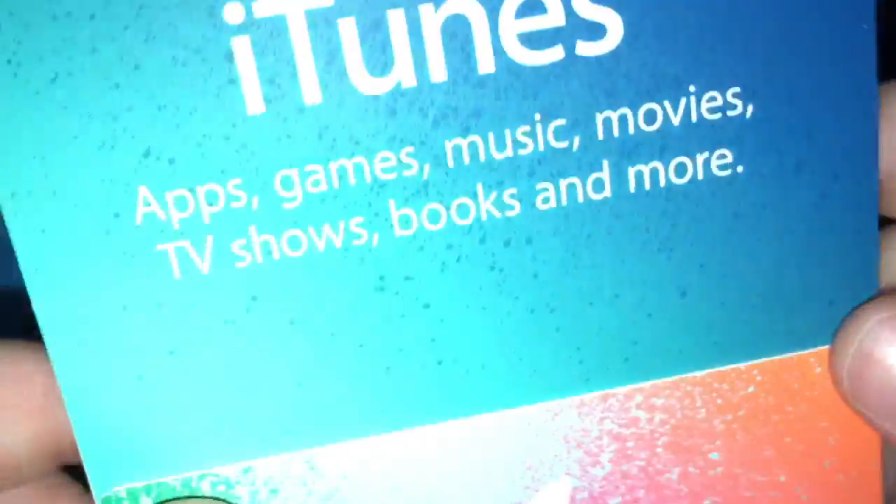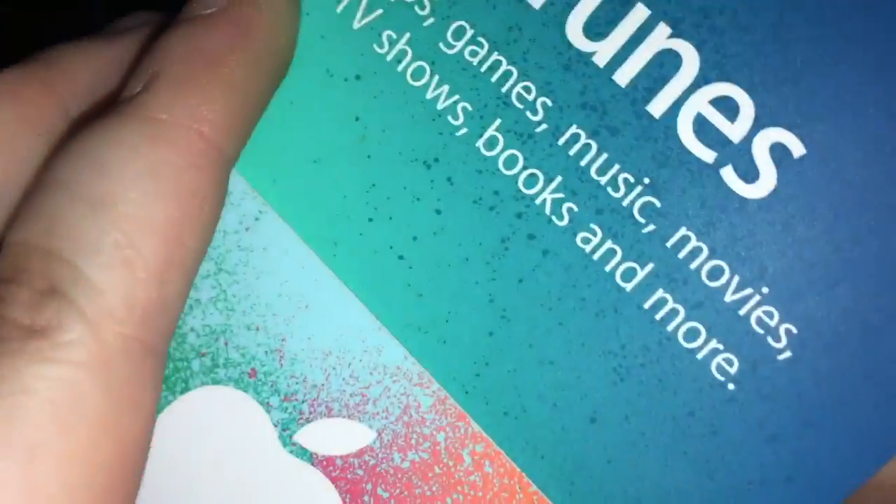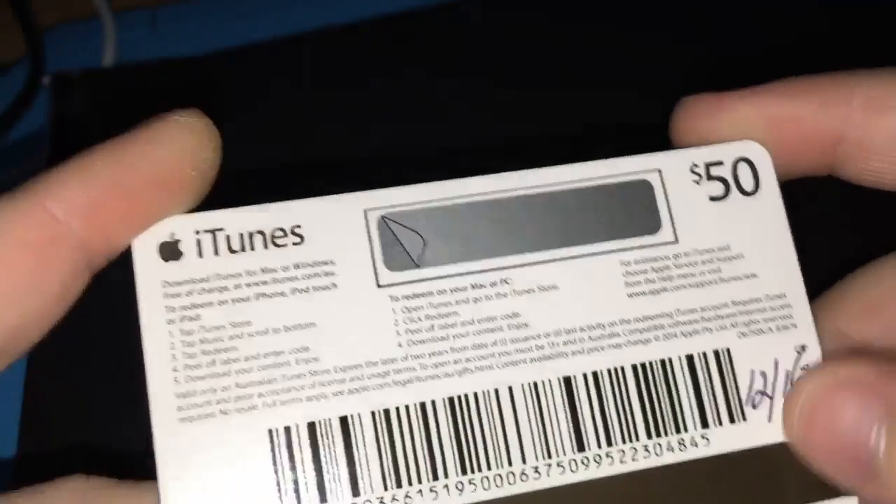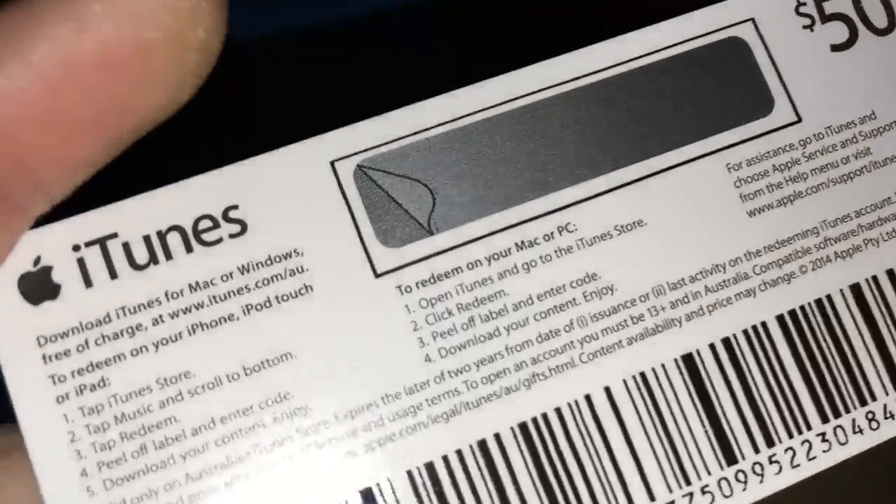First I'm just going to pull that cardboard off. This iTunes card does not have the glue that you can use to orientate where the sticker is, but you can feel the sticker.